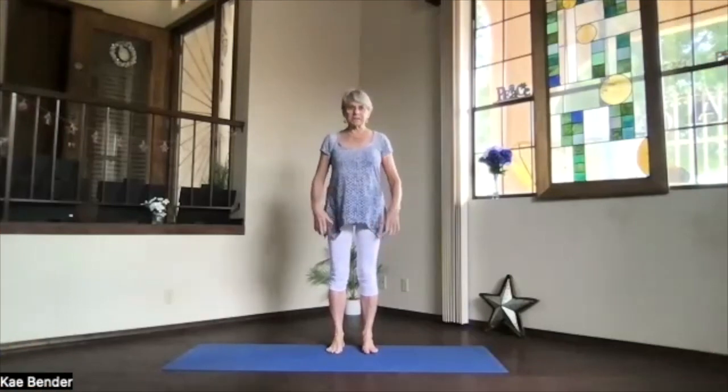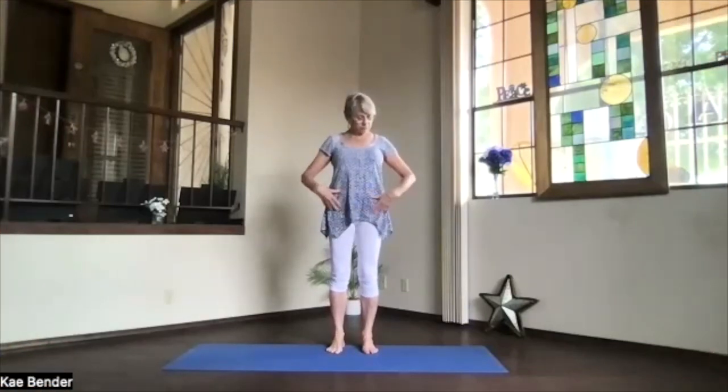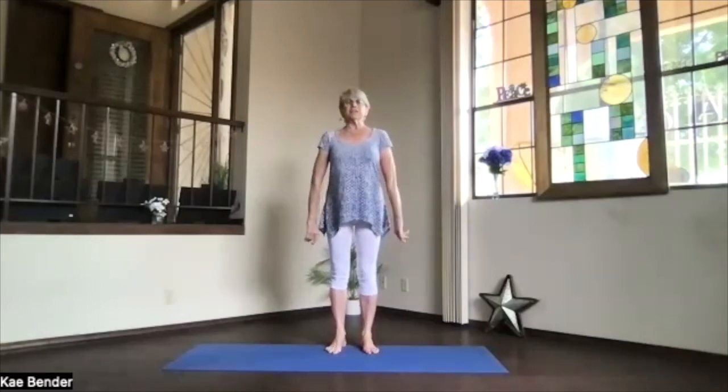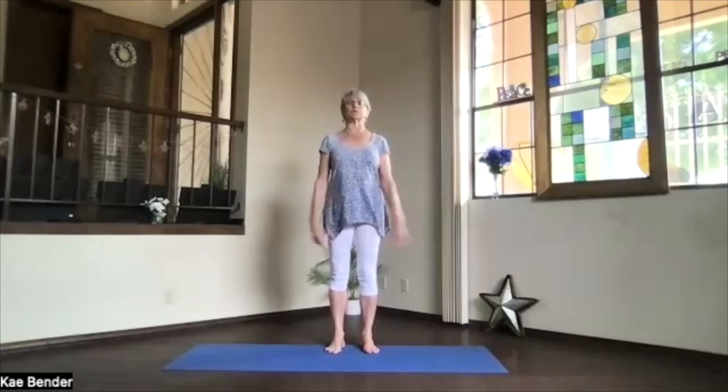Let's do our warm-ups and some hip-related things today again. Shoulders back and down, spread your toes, ankles, knees, hips, shoulders lined up, reach your crown toward the ceiling and your sitting bones toward the floor. That core supporting your spine, so it lives toward your spine and up toward your heart, and then shoulders just relaxing down.